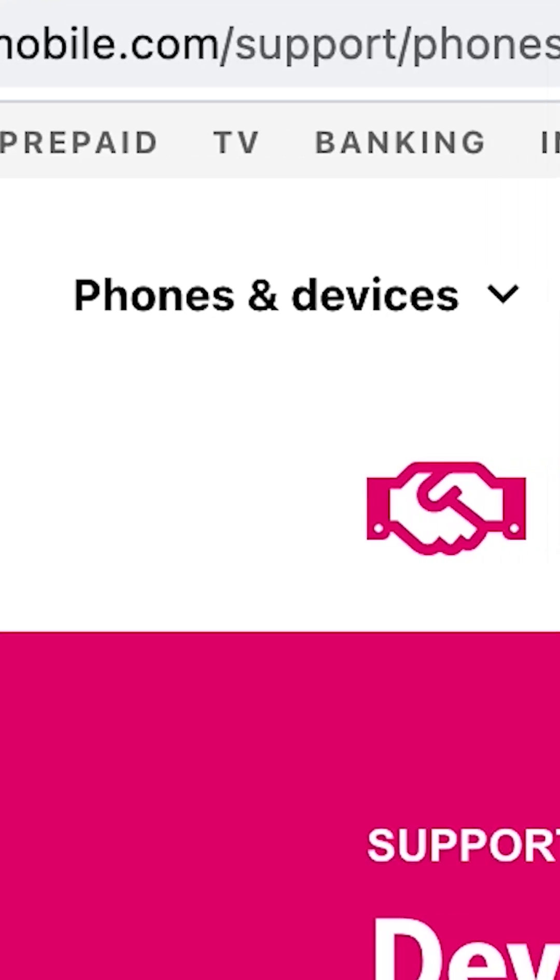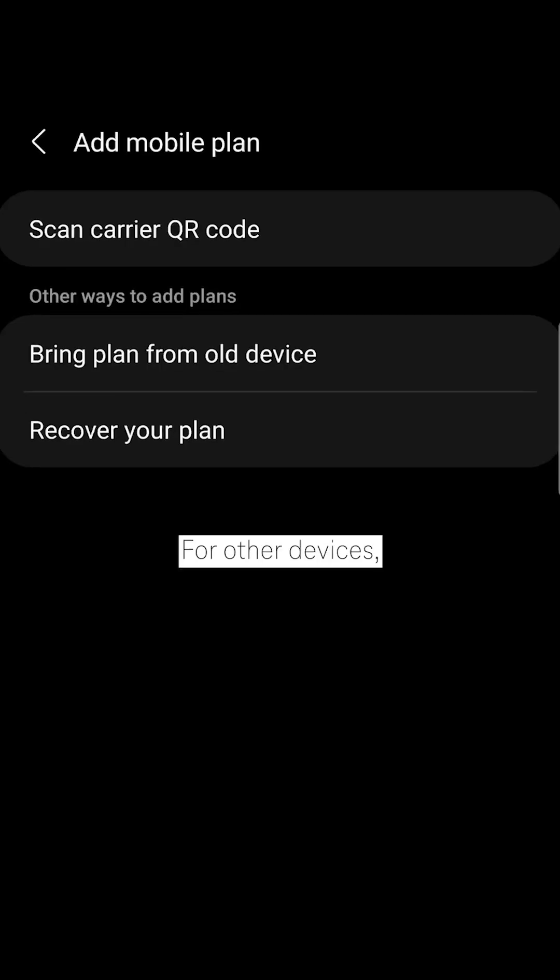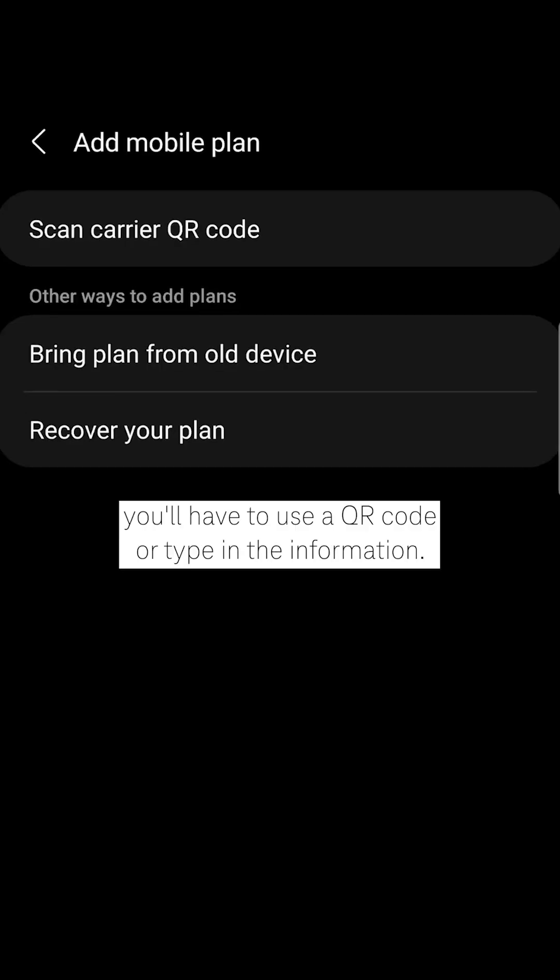Some devices can transfer or activate an eSIM right from the device. To see if that's available, again just head over to that URL, choose your device, click Connections and Network, and then eSIM Settings. T-Mobile Postpaid customers with iPhones will automatically be prompted to download the eSIM if connected to Wi-Fi — just tap the notification to install. For other devices, you'll have to use a QR code or type in the information.